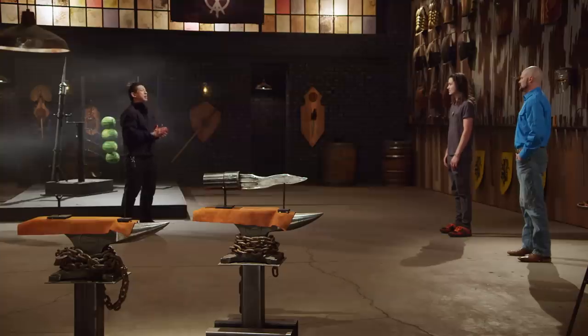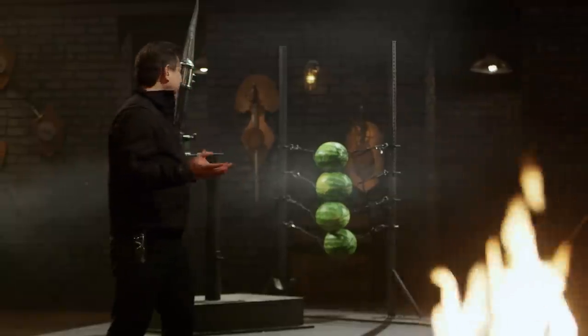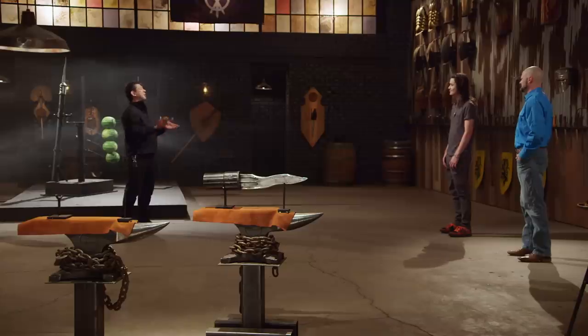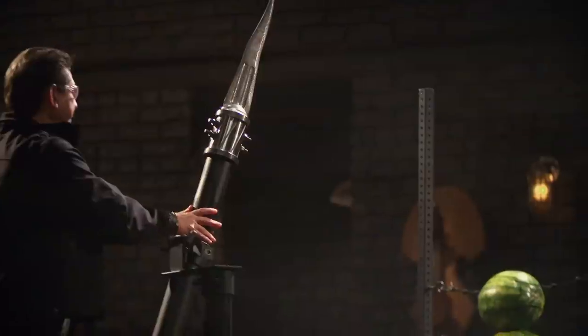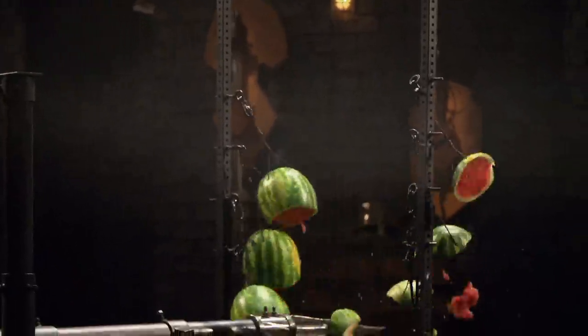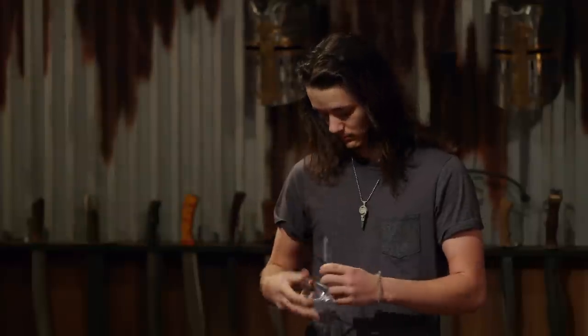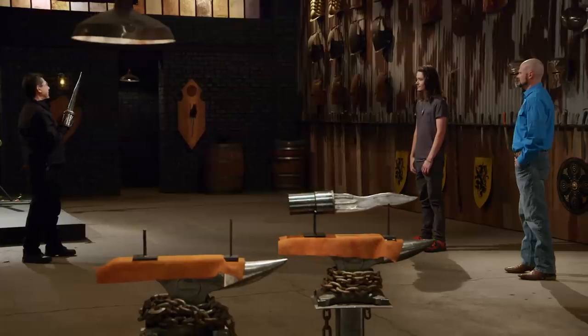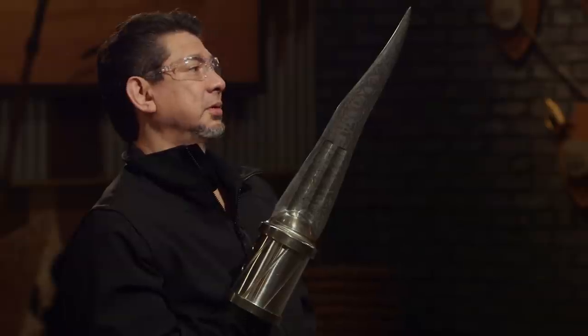Bladesmiths, we know your weapons can kill and we know they are strong. Now it's time to find out how sharp your weapons are. This is the sharpness test — the guillotine fruit slice. We're going to take your elephant tusk sword, release it, and try to cut through the fruit. I want to see clean cuts all the way through. Jayden, you're up first. Your edge cut all the way through cleanly. Your elephant tusk sword — you'll cut.